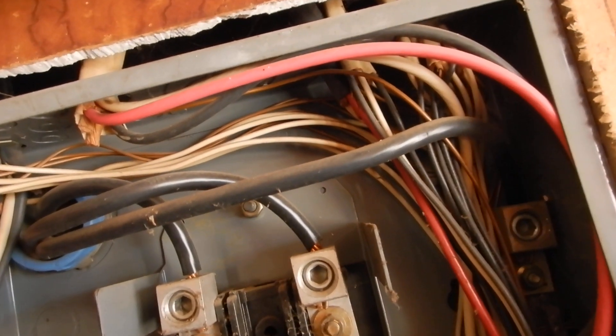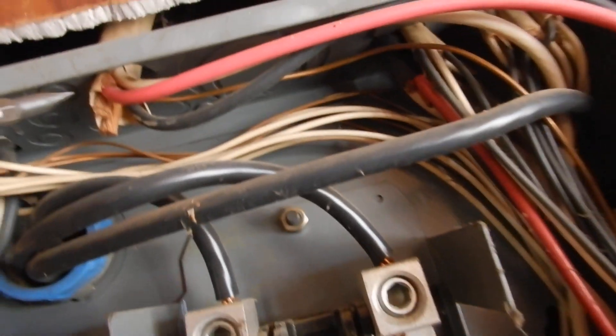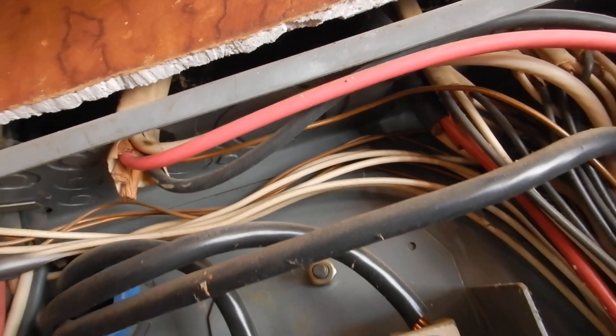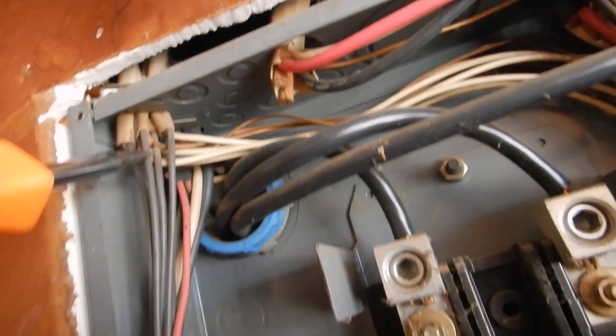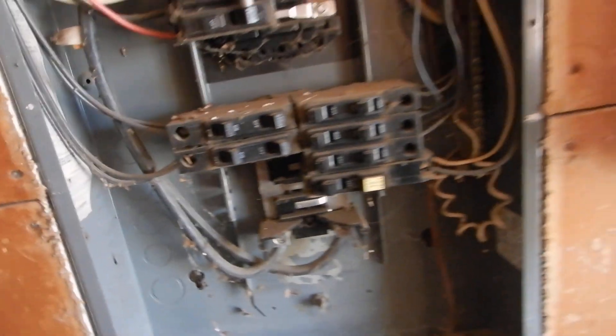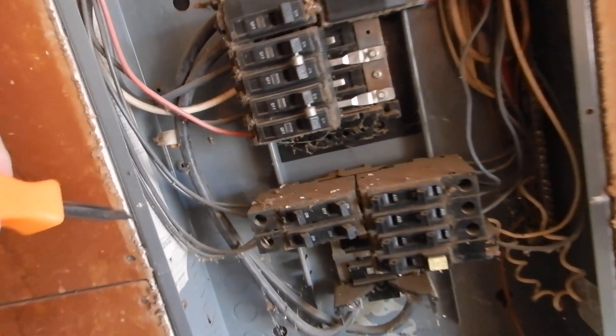We shouldn't have more than an eighth of an inch gap between the drywall and our box. We should have all six screws — we've only got five. We shouldn't have unprotected conductors entering the cabinet like this. We shouldn't have bundling like this. We should have protective boots over both of these, L1 and L2. And these are undersized — this is a 200 amp service.